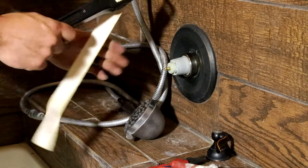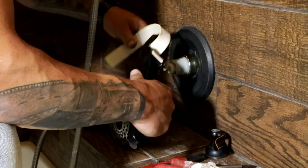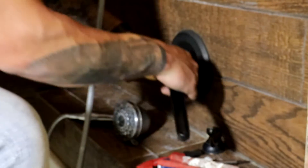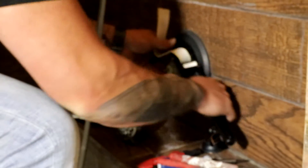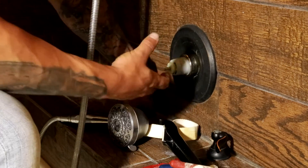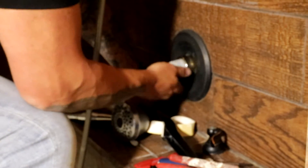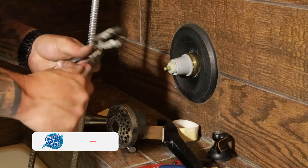Use a strap wrench — Ridgid makes the best one. What it does is it keeps you from squeezing the ring; it puts even pressure all around. Another option is a two-inch Fernco rubber coupling — it goes on there, tightens with a stainless steel hose clamp, and allows you to grip and unscrew the ring.